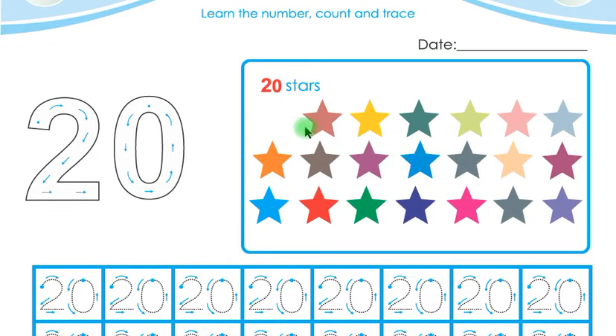Let us count these stars: 1, 2, 3, 4, 5, 6, 7, 8, 9, 10, 11, 12, 13, 14, 15, 16, 17, 18, 19, 20. These are 20 stars, children. Listen carefully — 20 stars. There are 20 stars on this picture.